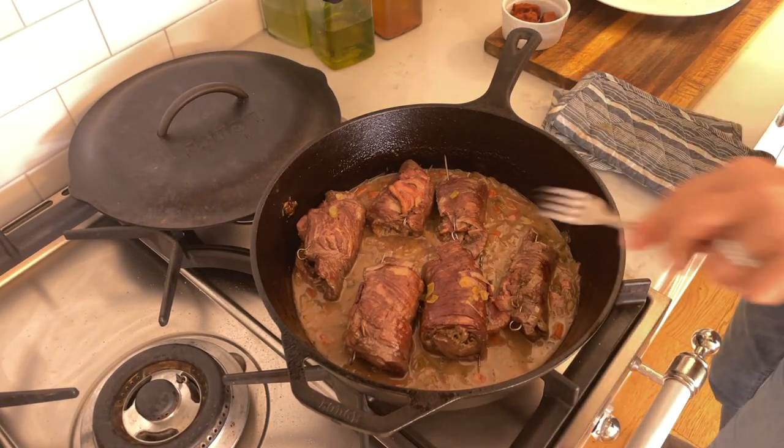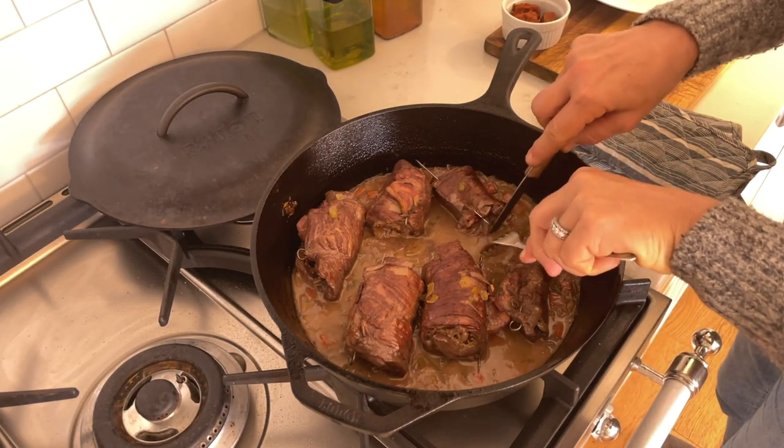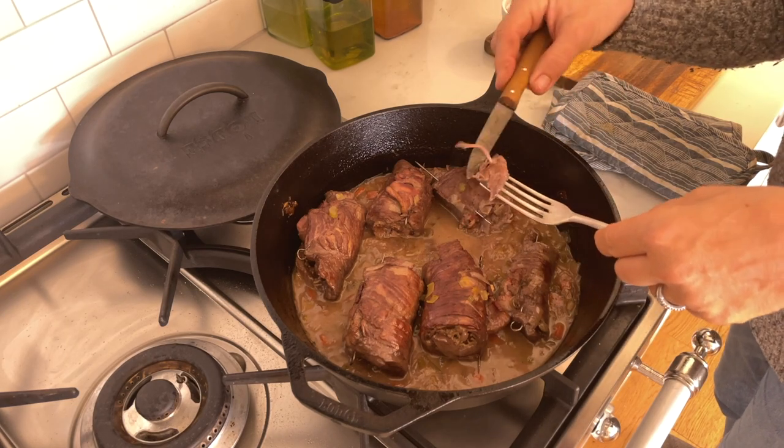After that I check them for doneness. If they're not quite tender, you can always return them to the oven for another 20 minutes.